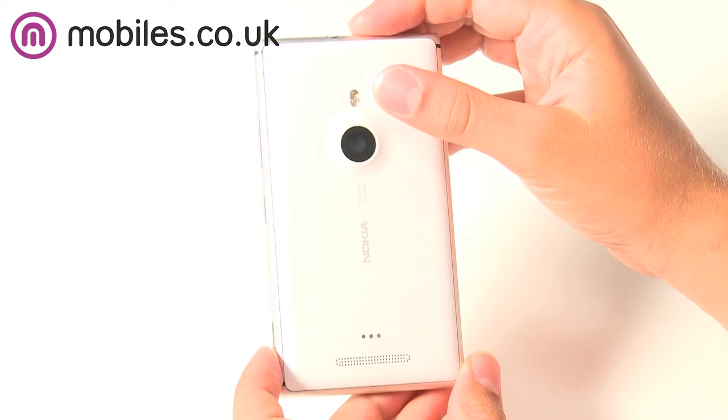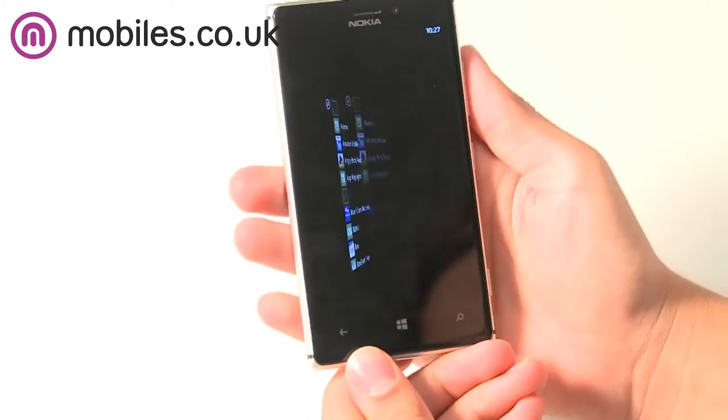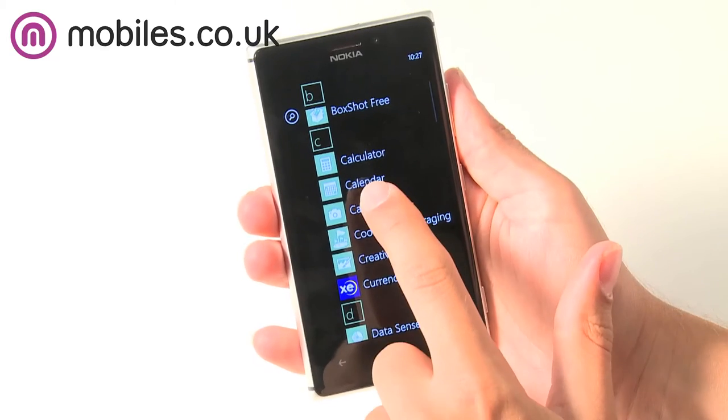The camera also comes with Carl Zeiss optical image stabilization, which means that the camera has loads of tiny mechanisms to stop the lens shaking and wobbling, giving you a clearer and less blurred photo.